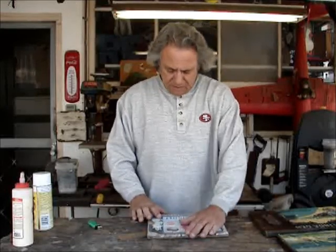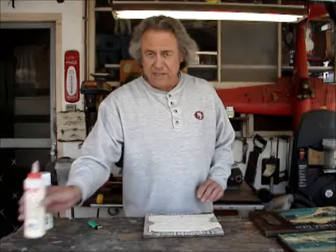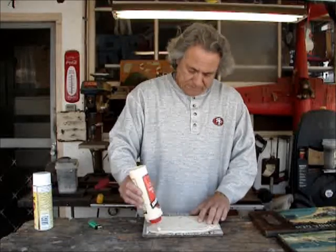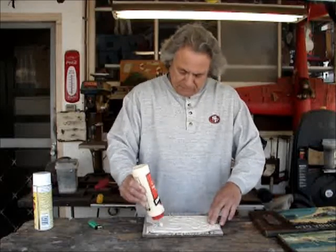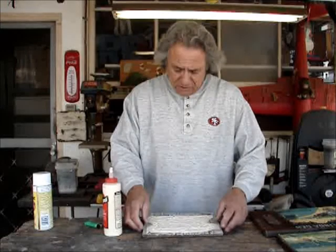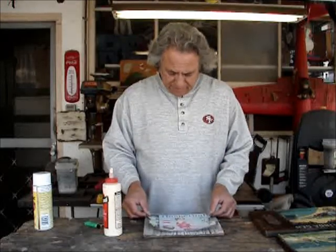Go ahead and put this on here where you want it, like so. Once you've got your bearings down, get some glue and pour it on the back — around the edges nice and good, and in the middle, around the edges again. Make sure you get that. You don't want to get too close to the edges because when you press it down it will seep out, but you can always clean it up.